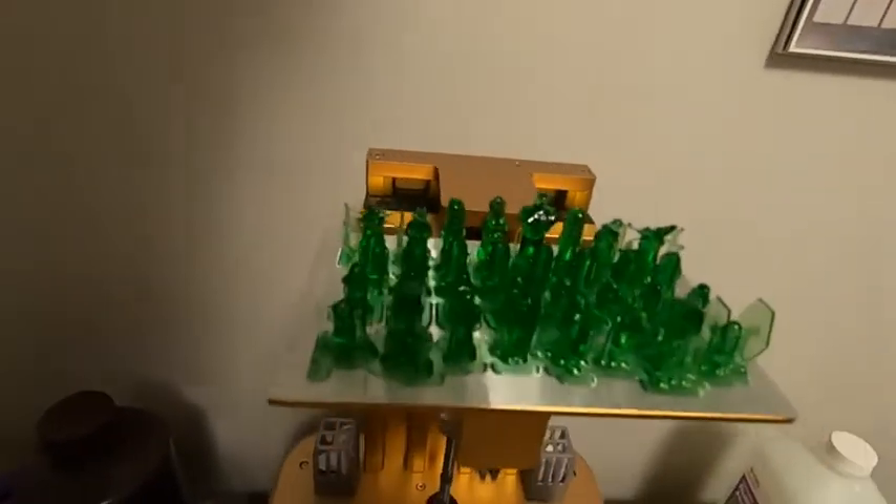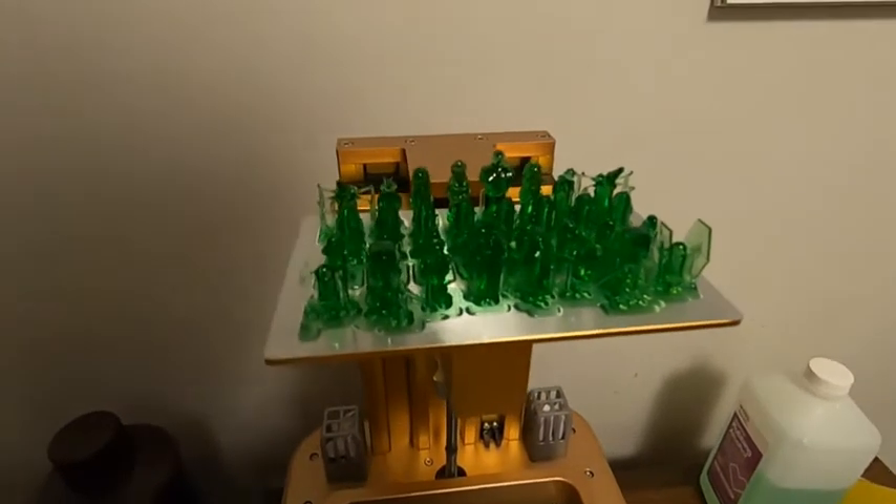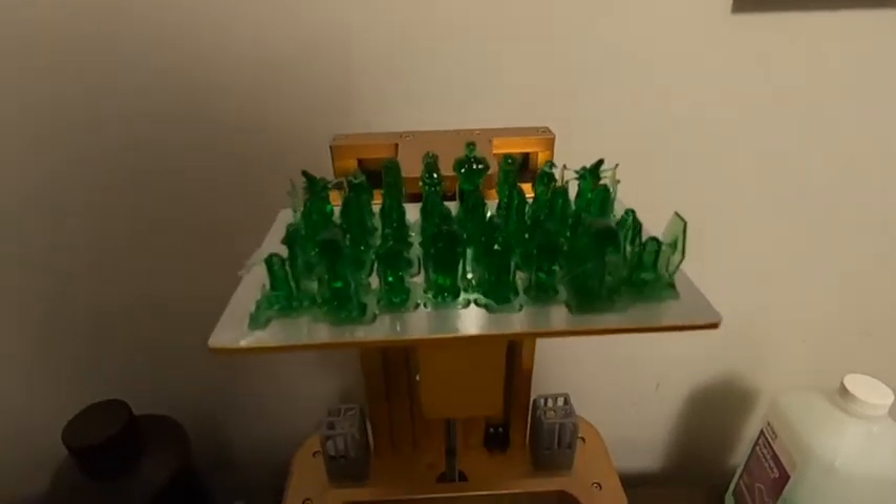I'm going to have to bump them up just a little bit in size probably to get them to print right, but anyways I'll clean them up and we'll check them out later.